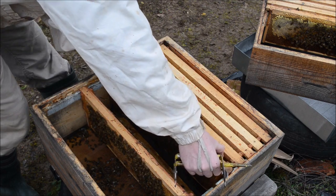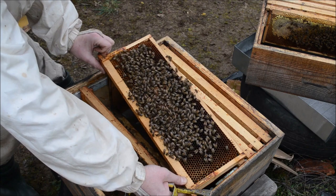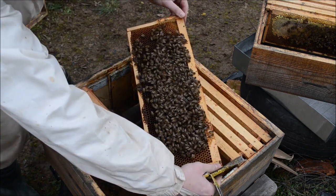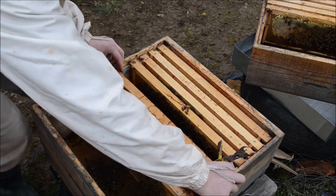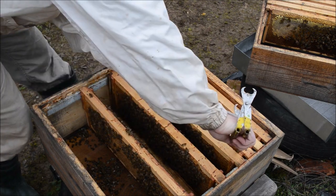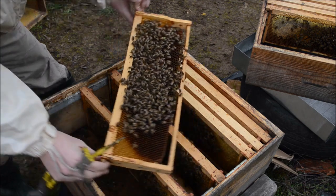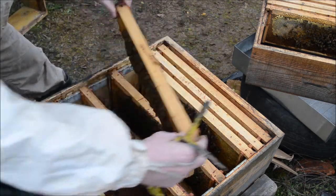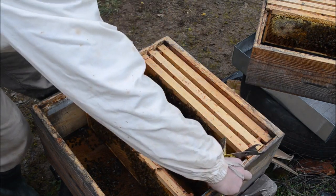One right after the artificial swarming. You can see we have a quite nice patch of brood. And another treatment is the Christmas treatment. Here is the queen with the green marking. So two frames of brood.